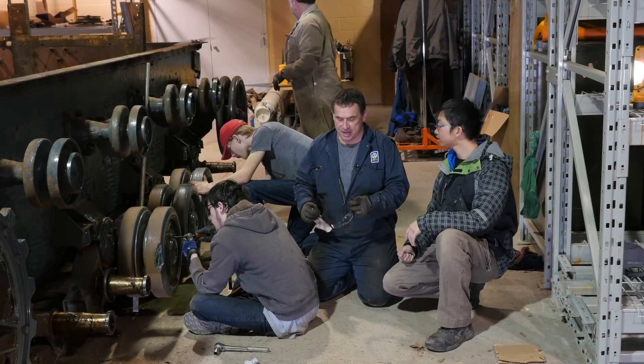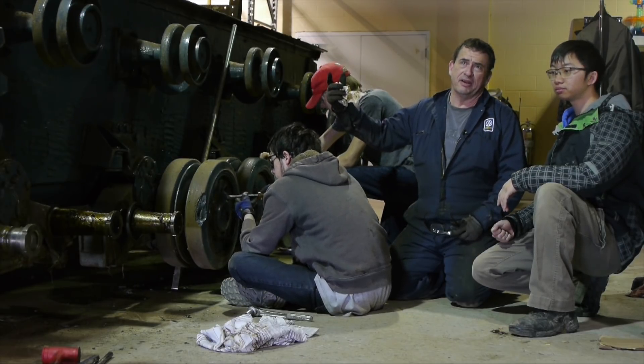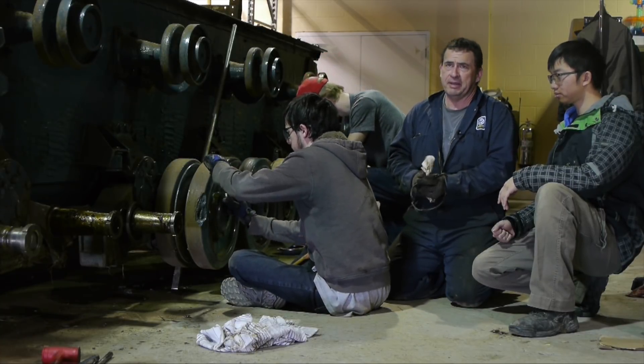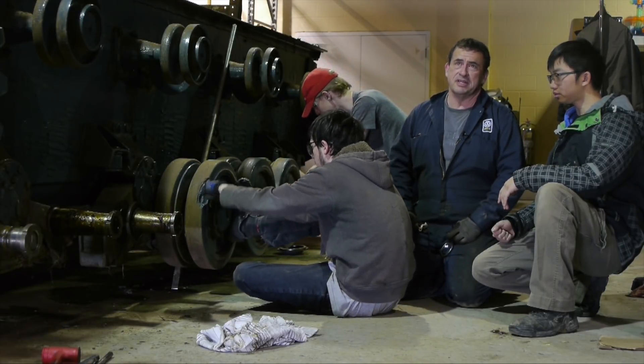Today primarily we're taking the road wheels off and it's not too bad a job. Usually when we're taking stuff apart on this tank they're so rusty that the bolts are a heck of a time getting them apart. However, because there's so much grease in these wheels, the bolts and stuff are actually quite easy to take off.